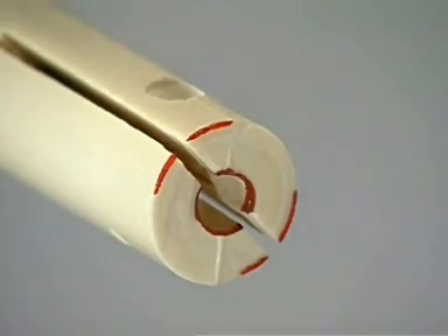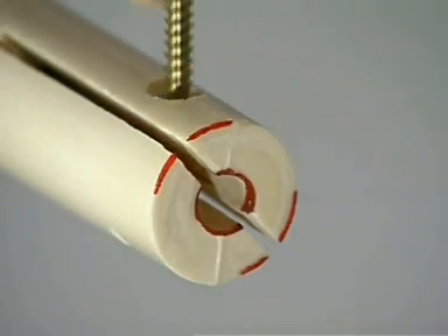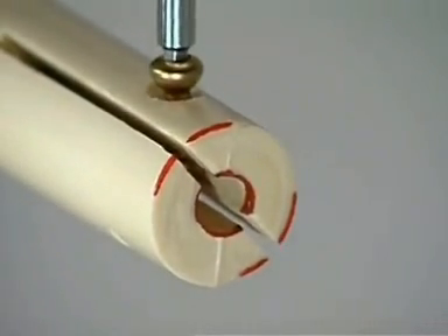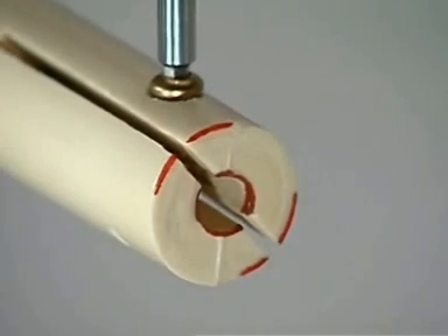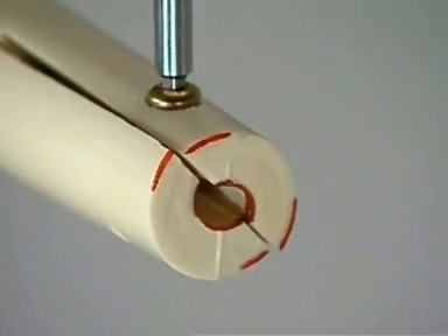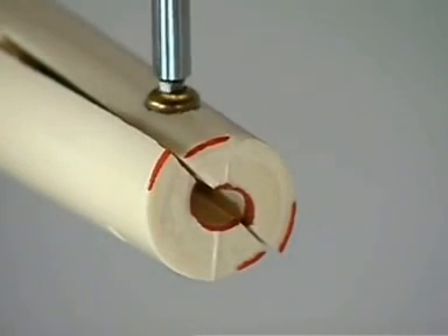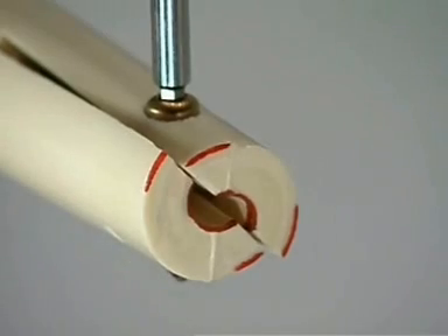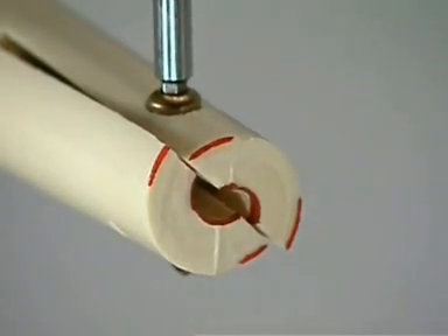The screw is removed and the bone model rotated. A lag screw is inserted as before. The only exception is the orientation of the lag screw relative to the fracture plane. When the lag screw is not placed perpendicular to the fracture plane, shear forces develop. They can cause displacement of the fracture fragments, as shown in this demonstration.